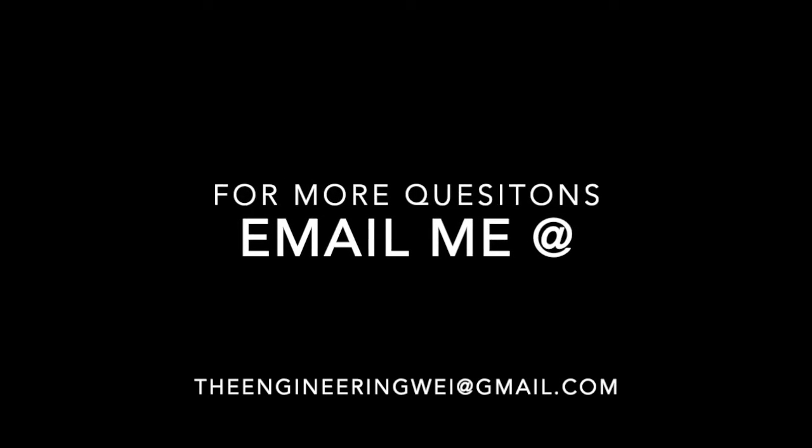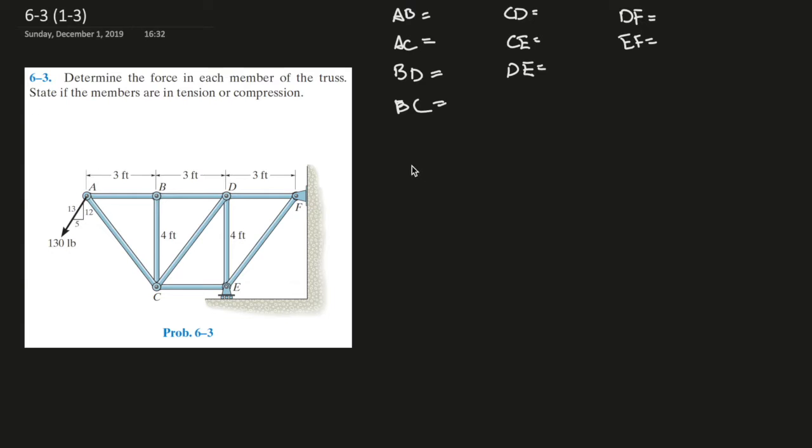I can assist you or tutor you more. If you have more questions, just email me. Problem 3 here — another truss question using the method of joints.